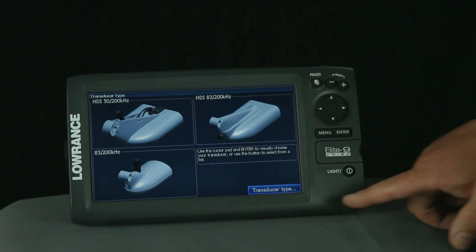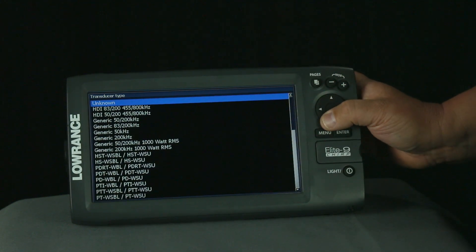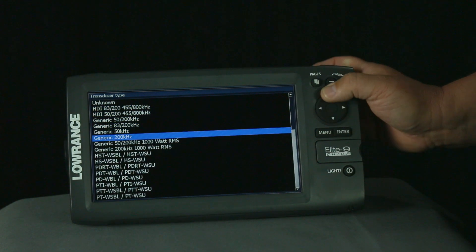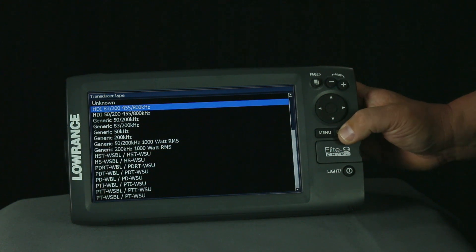If you do not have one of these types, you hit down and go to transducer type. We have an entire list of transducers here. The previous mentioned transducers are here also. So from this list, we'll go ahead and select the HDI 8300 and hit enter.